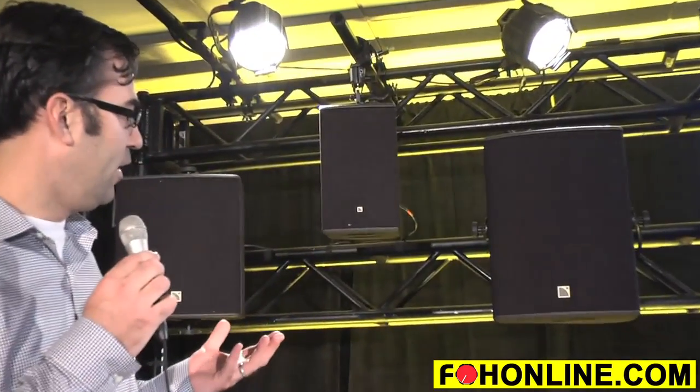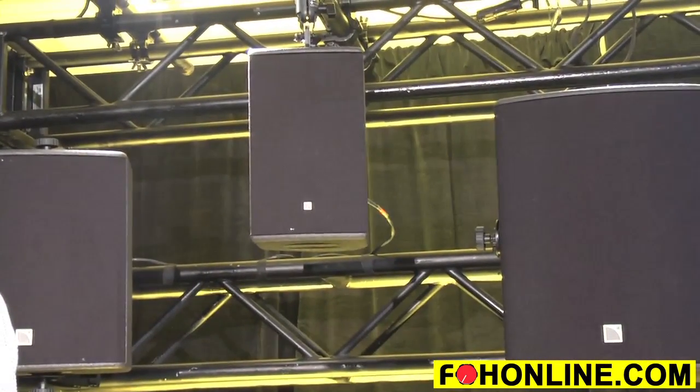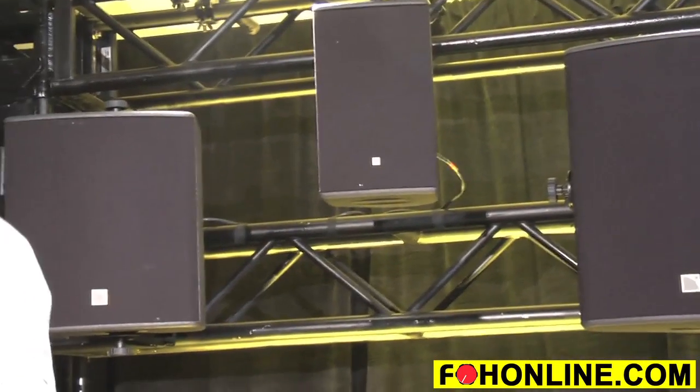The X-Series is three brand new products. Today we've got the X8 here in the middle. This is an 8-inch, 1.5-inch compression driver coaxial set with a bunch of new technology, as well as the X12 multi-purpose enclosure and the X15.